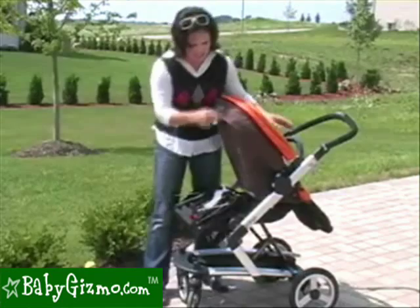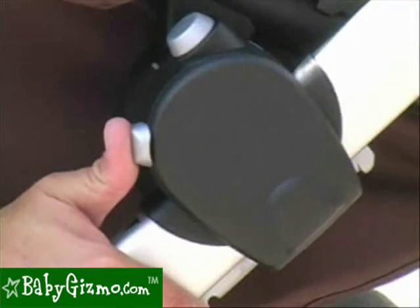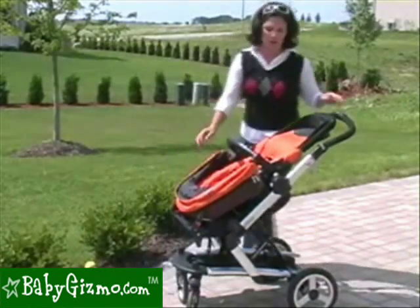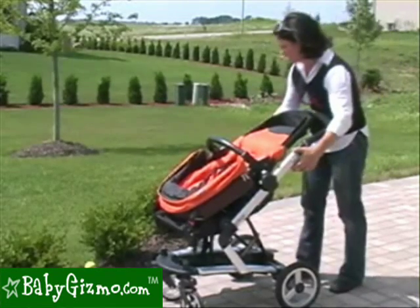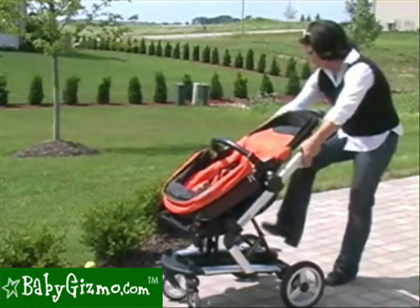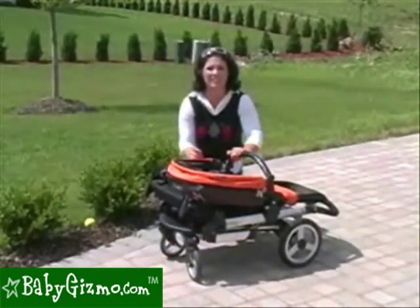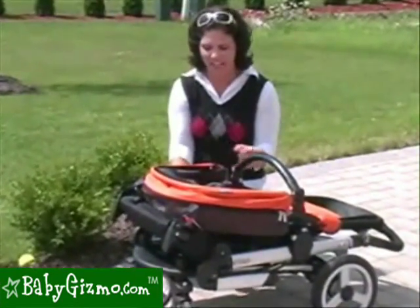Then you're going to need to recline the toddler seat all the way. There's a safety button that's going to actually let it recline even more so it's kind of upside down. Now, you're going to fold the chassis just like you normally would. Pull up on these two levers here, step down on the fold button, and it's going to fold down. What they did for 2010 is they added an automatic lock — I love that, there's nothing extra for me to lock.